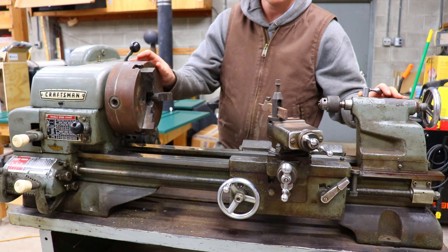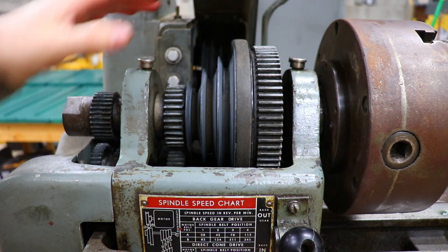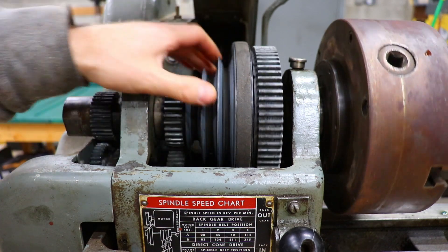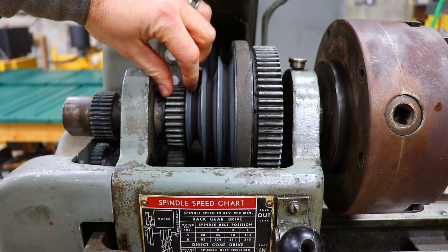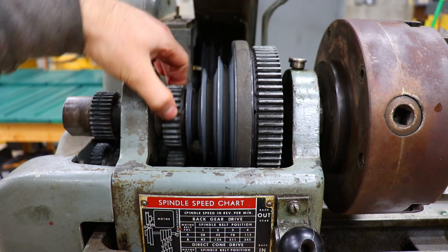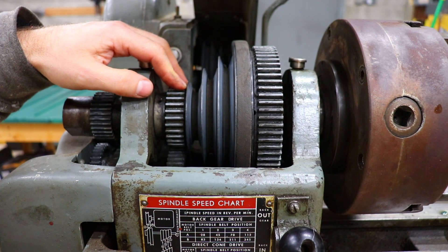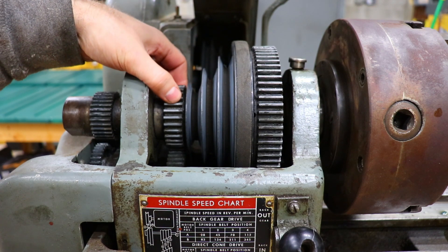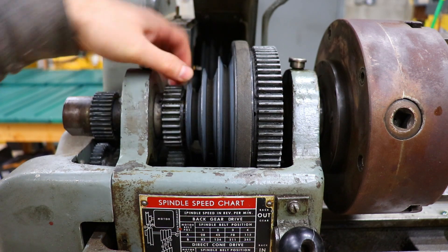Now let's get into some of the things we're going to need to fix during this restoration. Here on the spindle is our number one problem. In the back you can see the counter shaft powered by the motor, and then you have your pulleys to change speeds that go up to the spindle. This gear here is what is supposed to be attached to the pulleys and will engage the back gear below it when you engage back gear. Unfortunately that gear has broken off the pulleys.